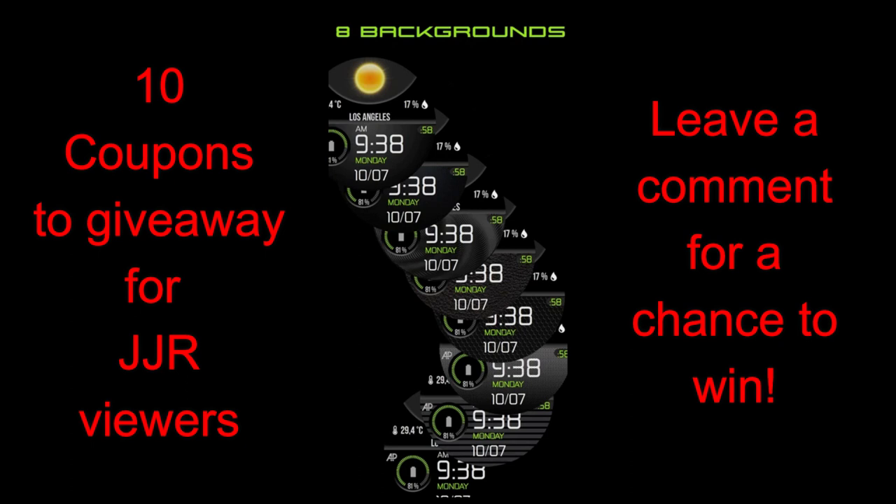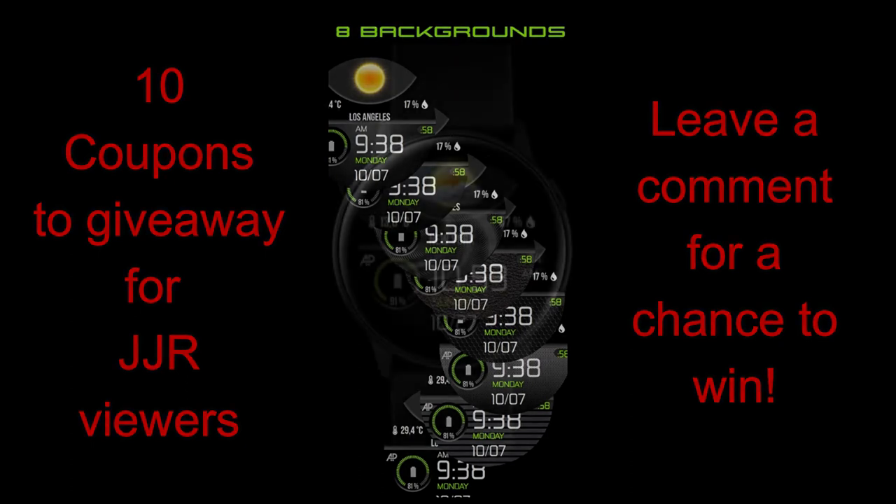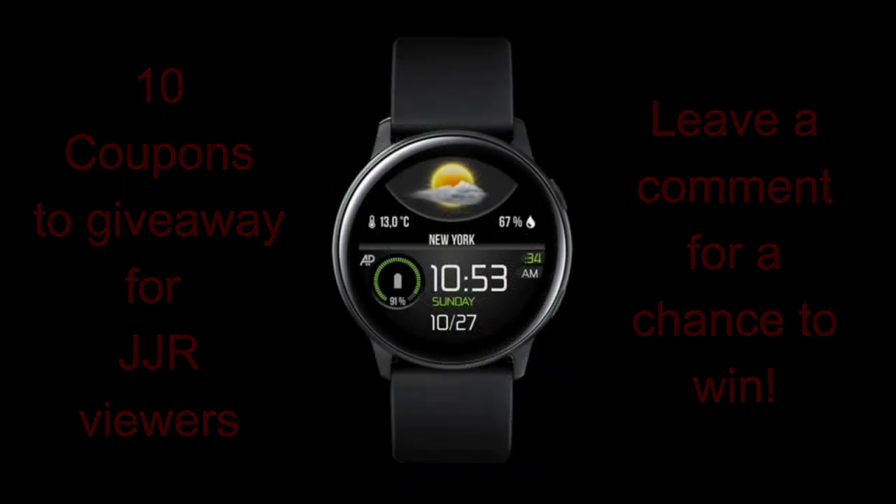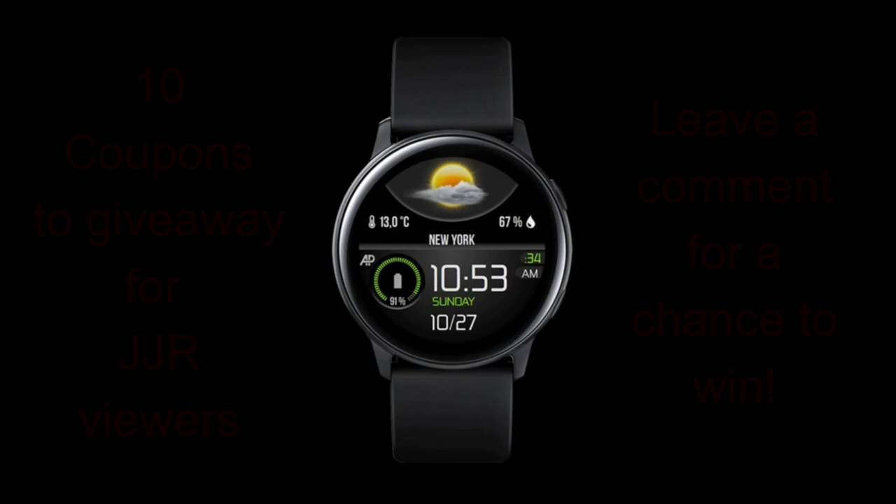Plus, I'm also going to be giving away 10 coupon codes for this face, so make sure you leave a comment below for a chance to win. Alright, let's go have a closer look at this new design called AP150.